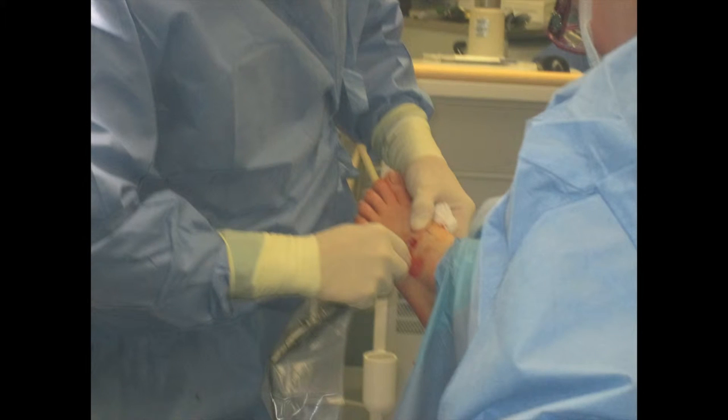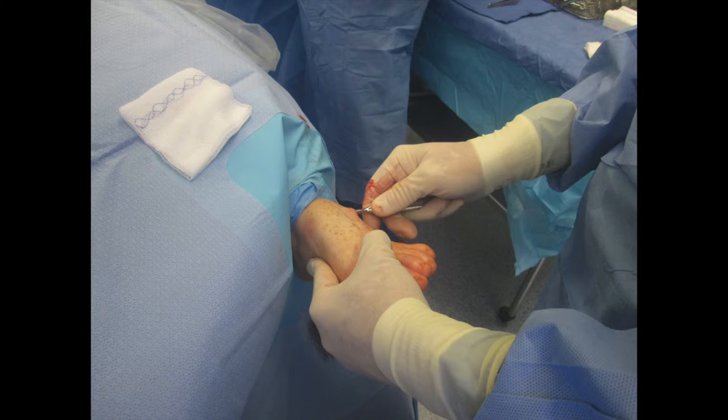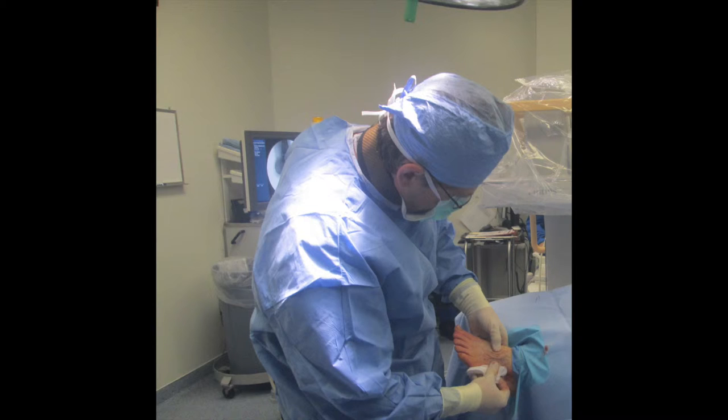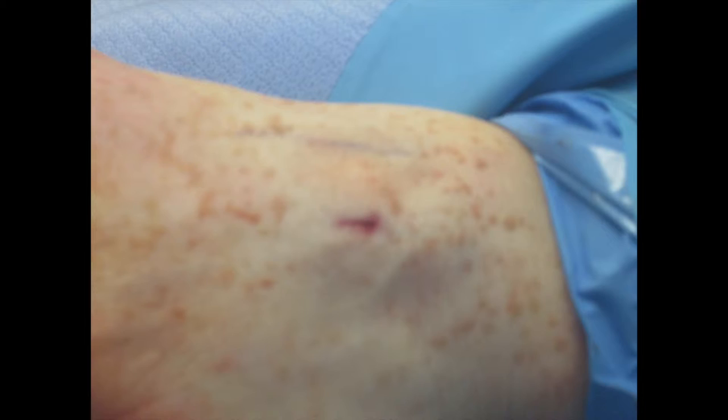Once we began to denude the bony spurring, we were able to express it out as bone paste. Here's our C-arm view post-operatively, right there on the OR table — you can see the amount of exostosis we were able to remove. Once we expressed the bone paste out, we took a small rasp to make sure none of the bony paste remained in the soft tissue. This is how she looked immediately post-op — the exostosis is now gone on the C-arm view. Here's a close-up view of where we placed the incision.